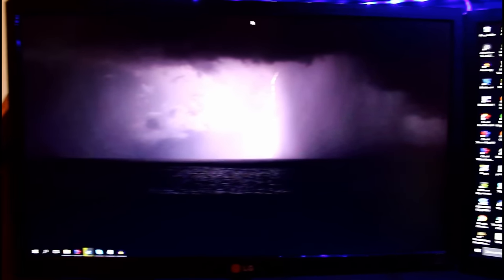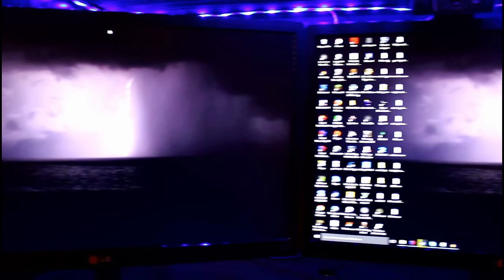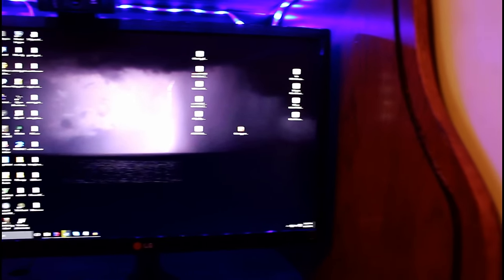Alrighty guys, so the first part of the setup here is my dual monitors. This is my favorite thing to have in a build — definitely having the dual monitors. It's really helpful. They're both just LG 1080p monitors, 60Hz, 21.5 inches, and yeah, that's just the first feature.